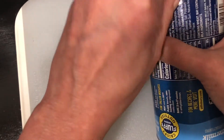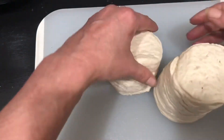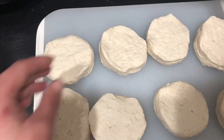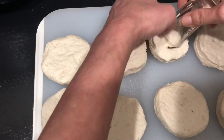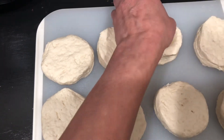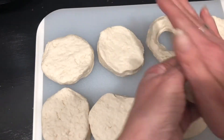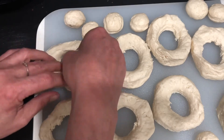This is probably the most torturous part of the video — trying to open the canister that has the biscuits in it. After messing with it for a little bit, I got it open. I'm just going to spread all these out and then take our shot glass — I'm not going to oil it or anything because it doesn't really need it — and just pop out all these little holes. We're going to make donut holes with the leftovers and just put those to the side. It's going to make eight donuts and eight donut holes, so that's perfect.